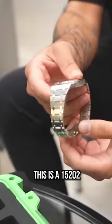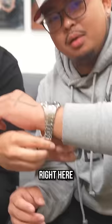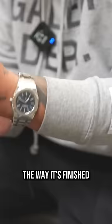For me, it's honestly up to personal preference. It's my first AP, so the bracelet they make — it's beautiful, the way it's finished. It's more comfortable than the Rolex bracelet, exactly.